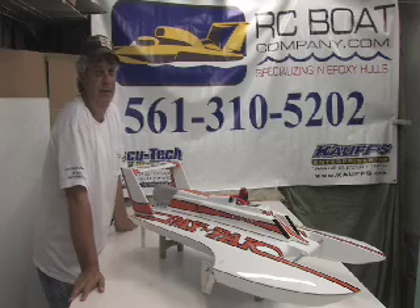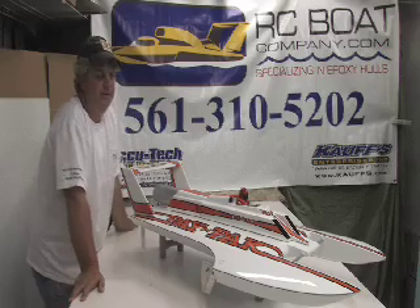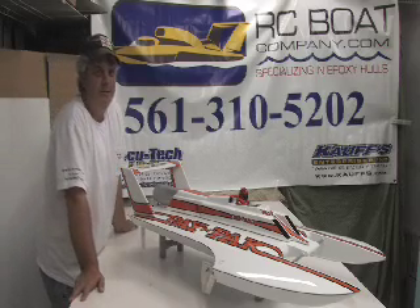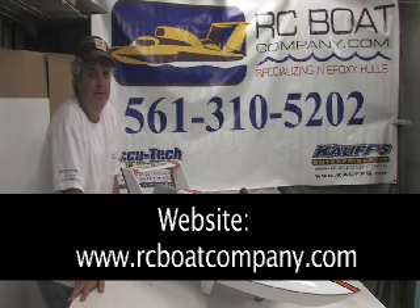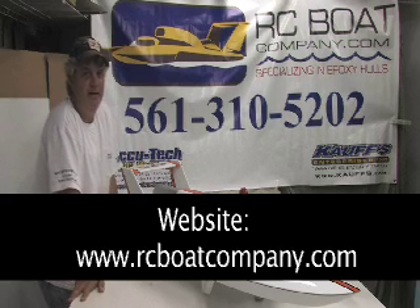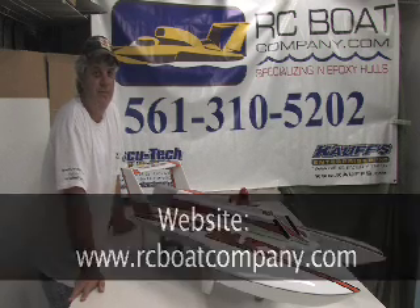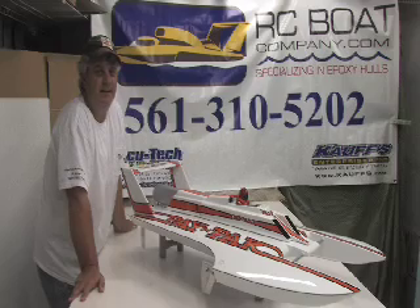Okay, that's the overview of our 1982 Miss Pay-n-Pack, which is 1/8th scale — it's our SG-108H hull kit. We have many other hull kits; if you check out our website at rcboatcompany.com you'll see the different hulls that you can make. We also carry a classic thunder boat. Check out our links page for our different vendors for other parts that you'll need. I appreciate you guys for taking the time to watch, and I'll see you guys at the lake — thank you!